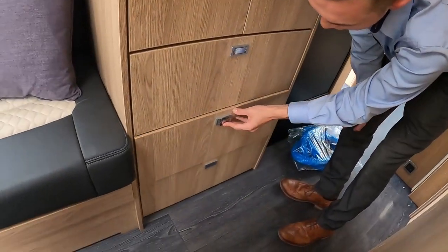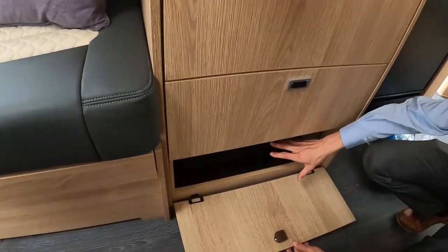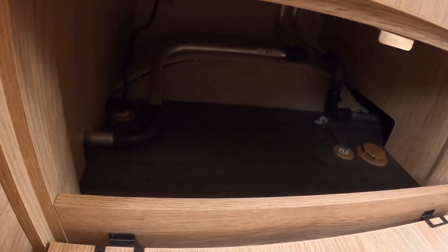You've got more storage in the drawers and a storage cover under here, which is just over the wheel arch, so you can put your bits and pieces in there.